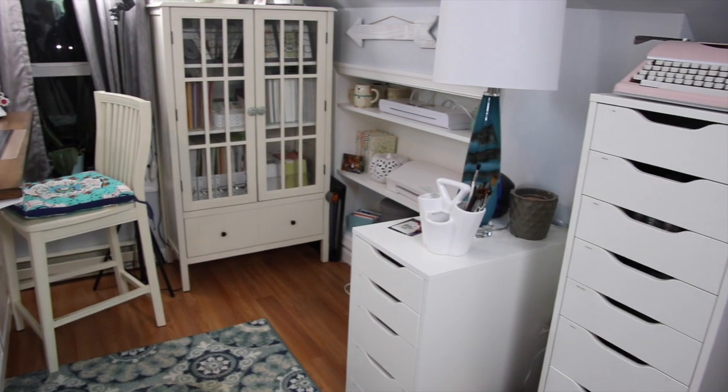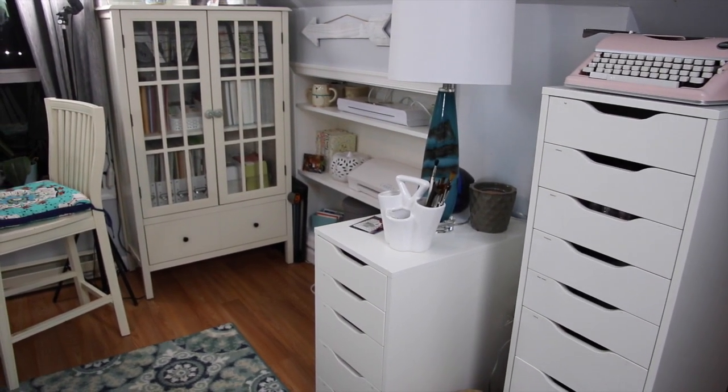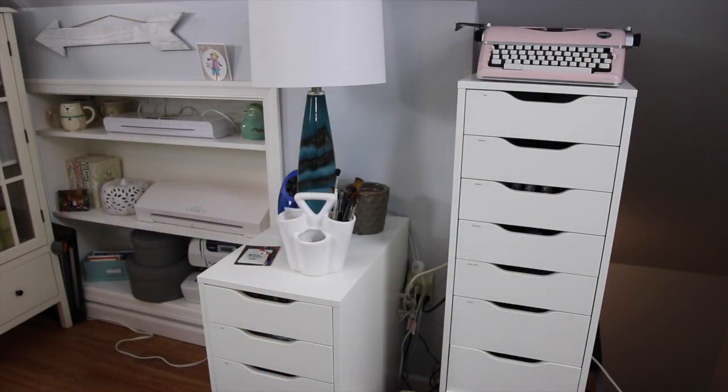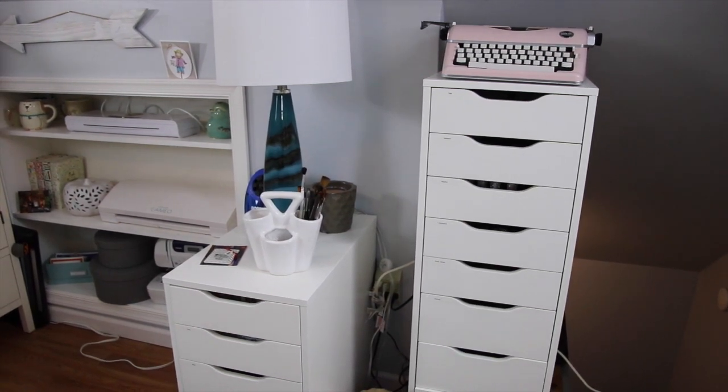I still have my Alex drawers, I added a smaller Alex drawer, and I also added a unit from Target. So we're going to go over the right side of my craft room — I'll give you a quick rundown of what's in all the spaces and then we're going to dive into all of the drawers.